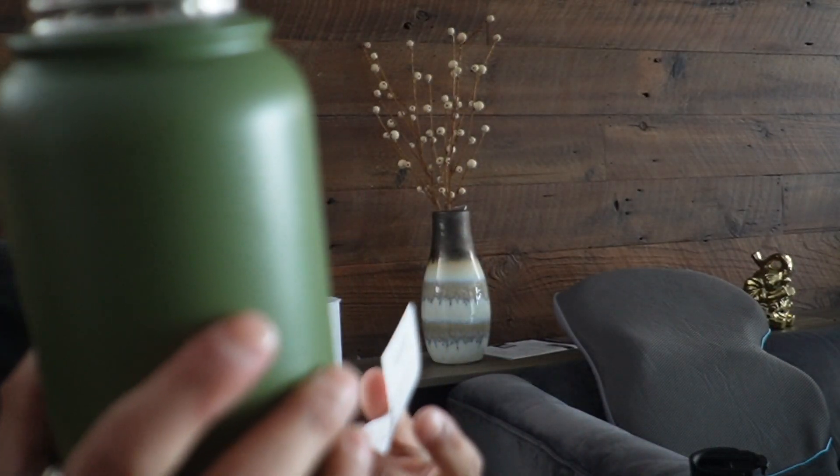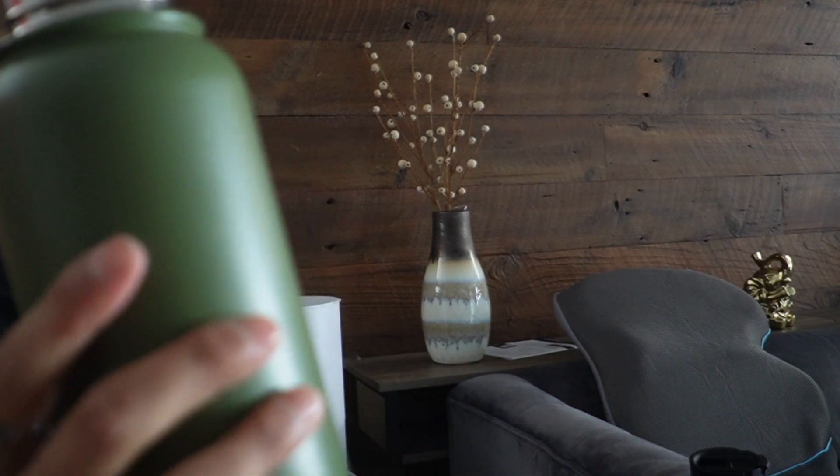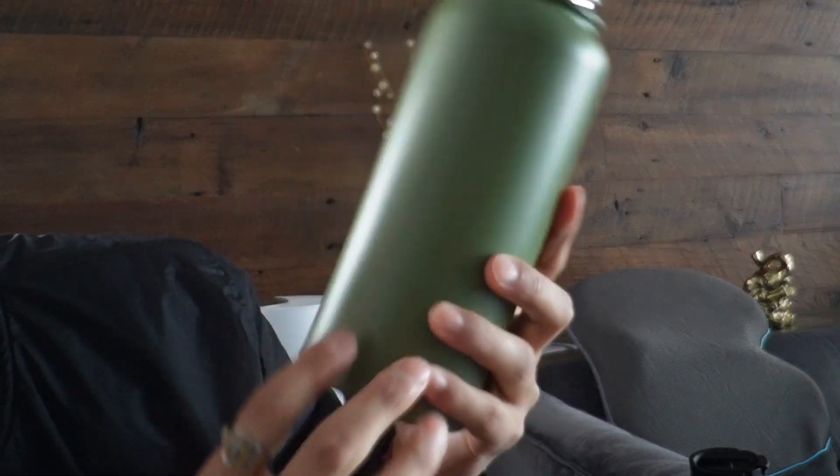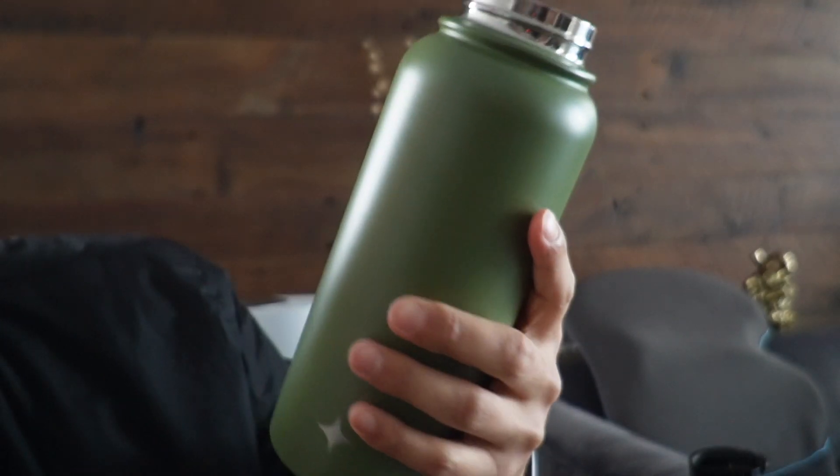So this is going to be double-walled and vacuum insulated. Of course it is BPA free, considering it is metal. And it's going to keep drinks cold or warm for up to 12 hours.